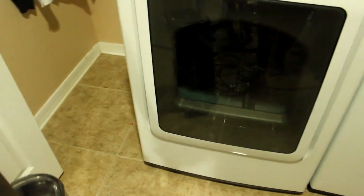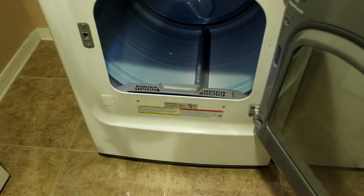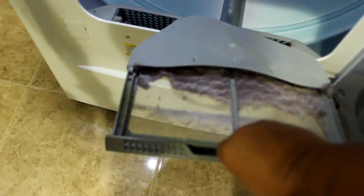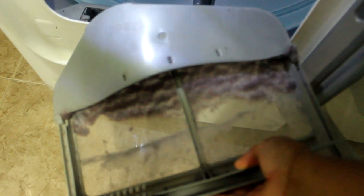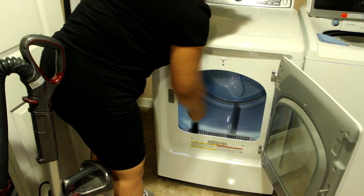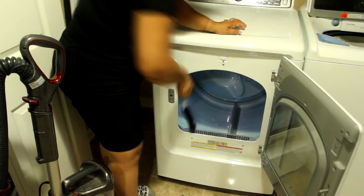Now I'm taking my vacuum cleaner and I'm going to tackle the vent in my dryer. I'm sure this is full of lint. Not that bad, actually - it will surprise me. A tip is to remove the lint after every use. I'm going to vacuum it out and also take a brush and go in there to make sure everything is good to go. Not that bad!